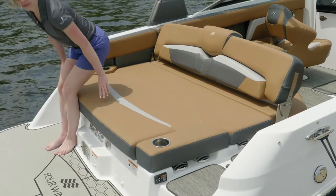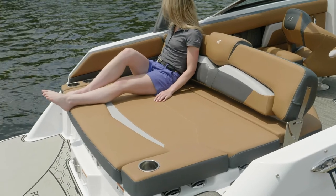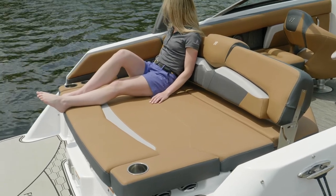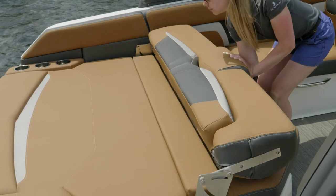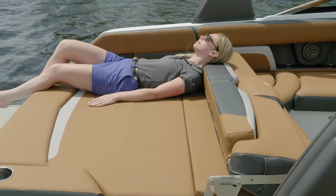A perfect place in your HD 240 to catch some sun is on this full-width sun lounge. It converts forward and back depending on where you want to sit. The backrest completely folds down so you can stretch out a little more and catch some sun.